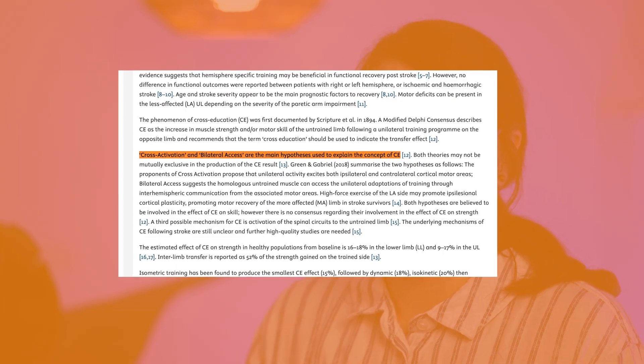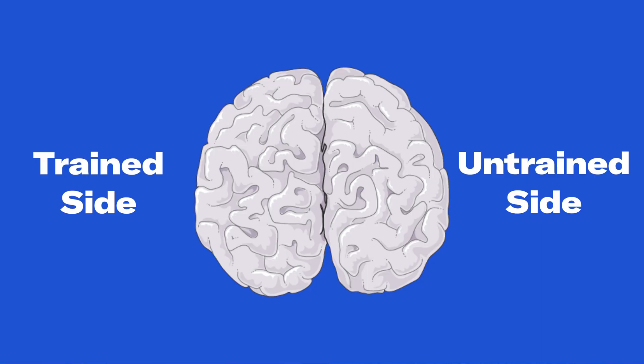Based on a 2018 article by Green and Gabriel, cross-activation proposes that one-sided exercise and activity actually excites the motor cortex areas of the brain both ipsilaterally — on the same side of the brain — and contralaterally — on the opposite side of the brain that you're working.